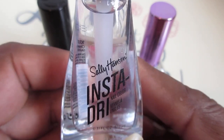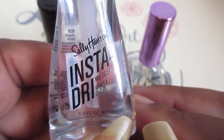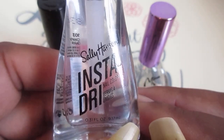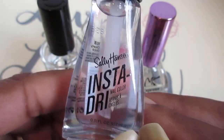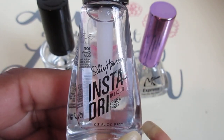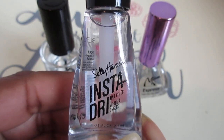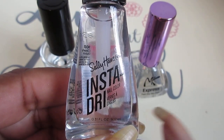If you're new to my channel and you like what you see, thumbs up this video and subscribe — don't forget to hit the notification bell to catch all my videos. I will see you guys on Manicure Sunday! Let me know which one is your favorite fast dry topcoat. See you later, bye!